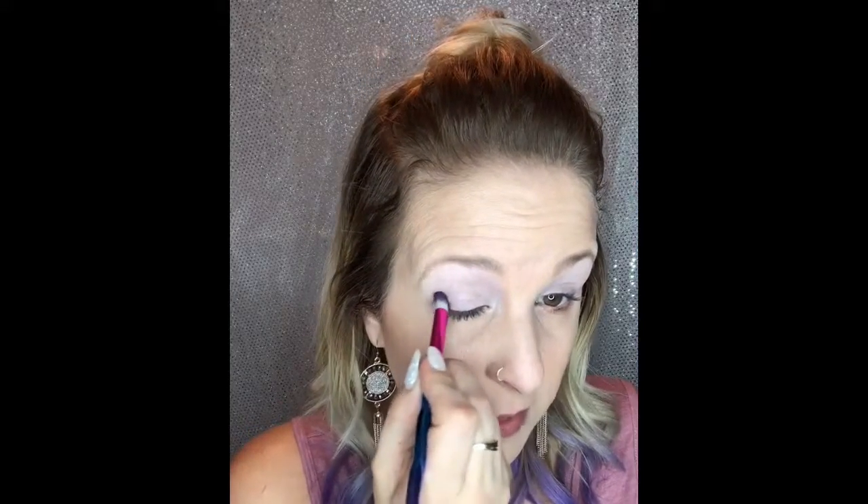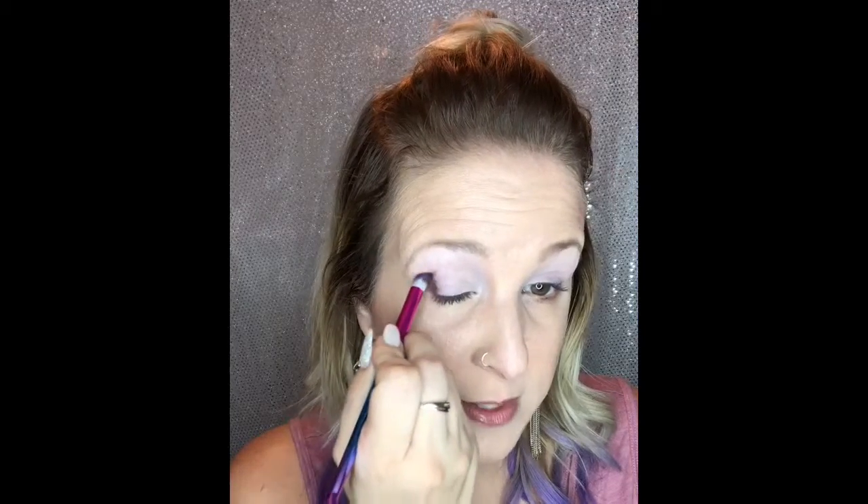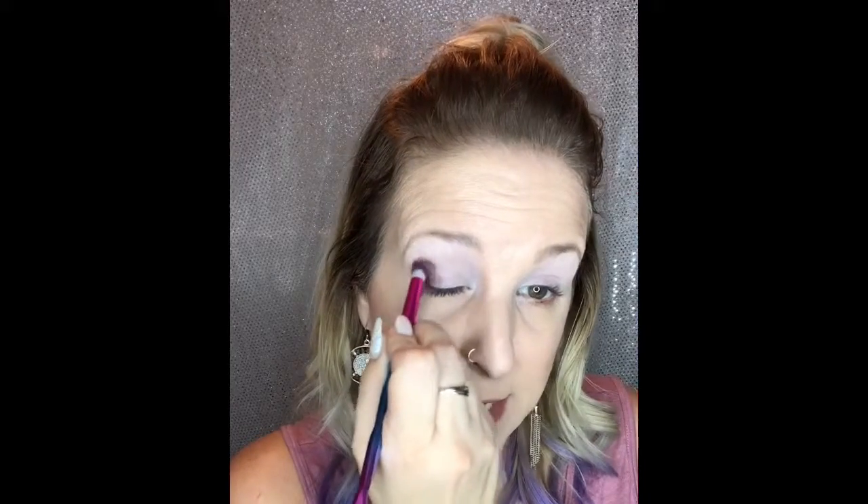I'm pressing the garnet into the outer and inner corners and doing a kind of flash in the middle. I want to keep this pretty intense, then come back and intensify it further. I always keep a high angle on the outside — it keeps my eyes looking more awake and open. Then I always look for balance between the two eyes.